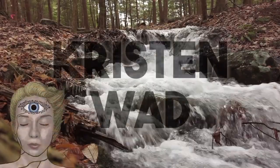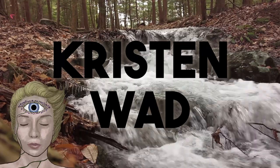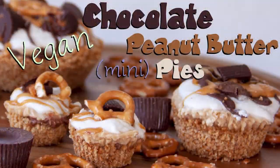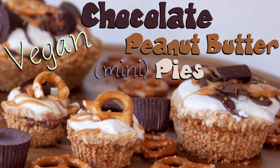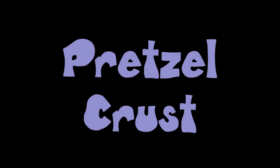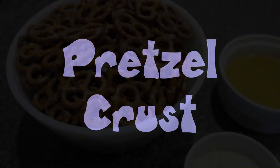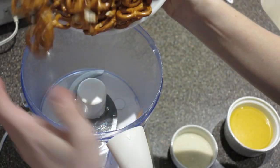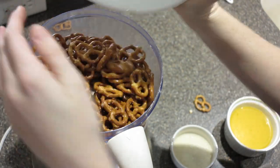Welcome back to another video. Today I'm showing you how to make chocolate peanut butter pies. These are like a cheesecake-y peanut butter pie — super yummy and everyone loves them. They are made in a pretzel crust, so let's get that started. It's a really simple crust; we just need pretzels, Earth Balance, and sugar.